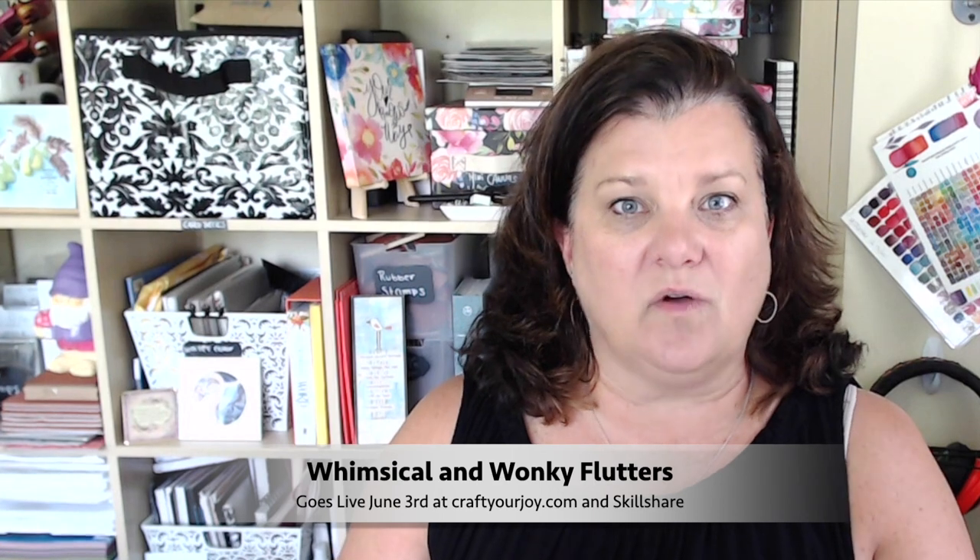I have a brand new class going live next week in my craftyourjoy.com classroom. It is Whimsical and Wonky Flutters. I am teaching six what I call 'scatter your joy' watercolor techniques in this class. It's a really fun class — I'm going to teach you how to draw this wonky flutter. You don't need any drawing experience, but you're going to have a lot of fun taking a deeper dive into techniques. If you've enjoyed the live streams and the way I teach in depth, you would love my online classes. So that's coming next week.